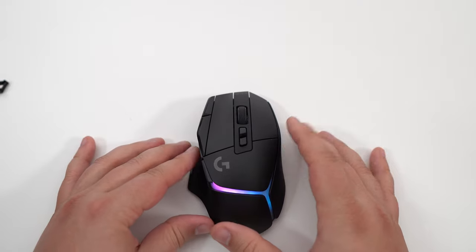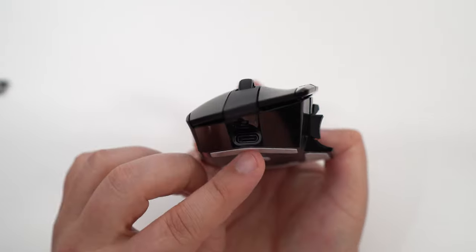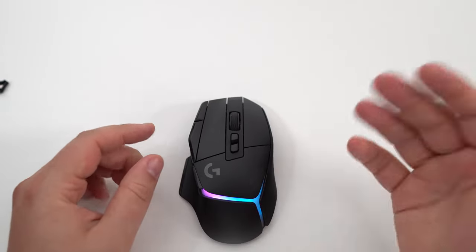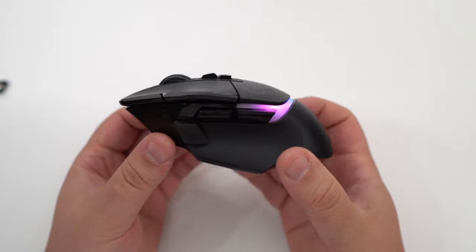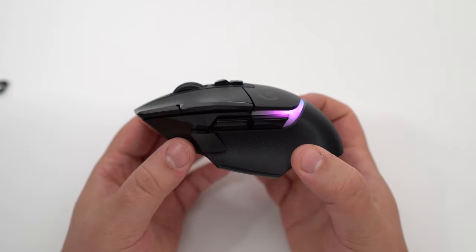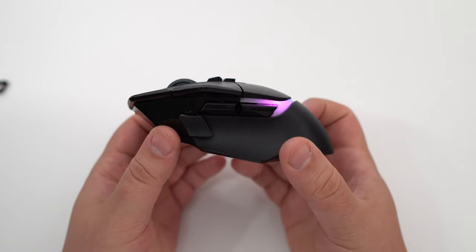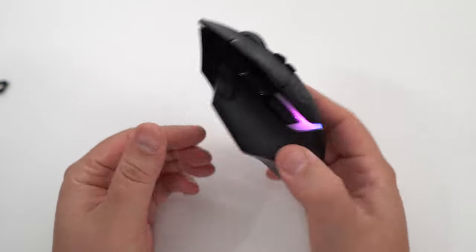We're going to start with the specs for this mouse. First of all, it charges via USB-C. As you can see, no dock comes with it — it's purely charged with the cable. The weight is 106 grams, which is not bad compared to the original G502. It's a lot lighter, and since it's wireless, you don't have any cable drag.